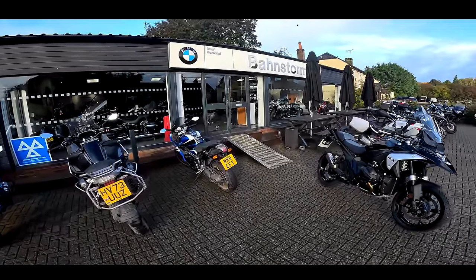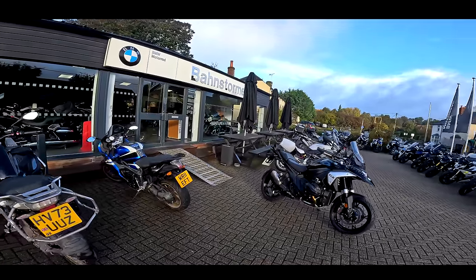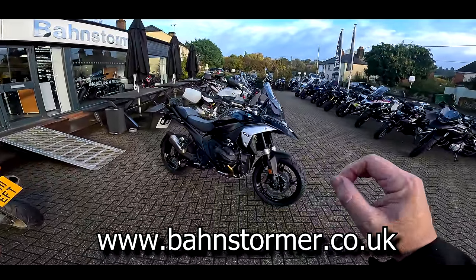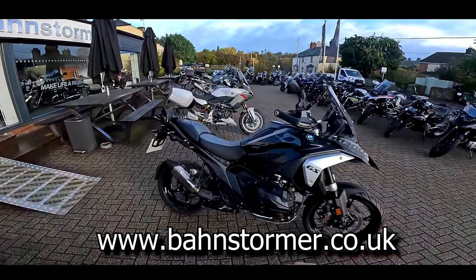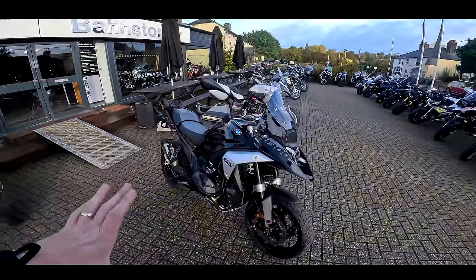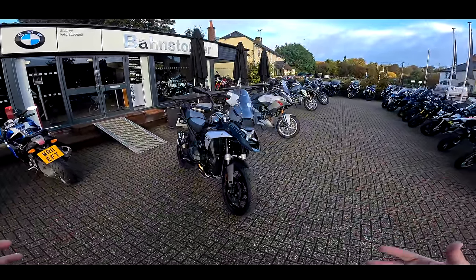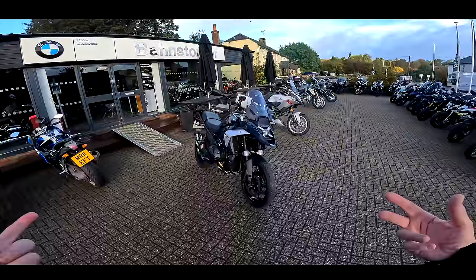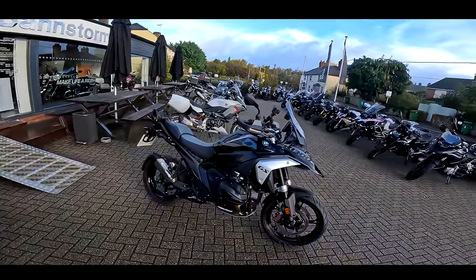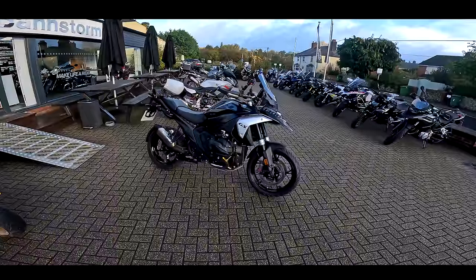Welcome back to the channel. I'm down at Barnstormer BMW in Alton and they very kindly let me loose on the brand new R1300 GS. Just looking at this bike, it's so radically different from the old one, but still quite obviously a GS. I really like the styling of this machine, but what I really want to know is how does this bike ride?